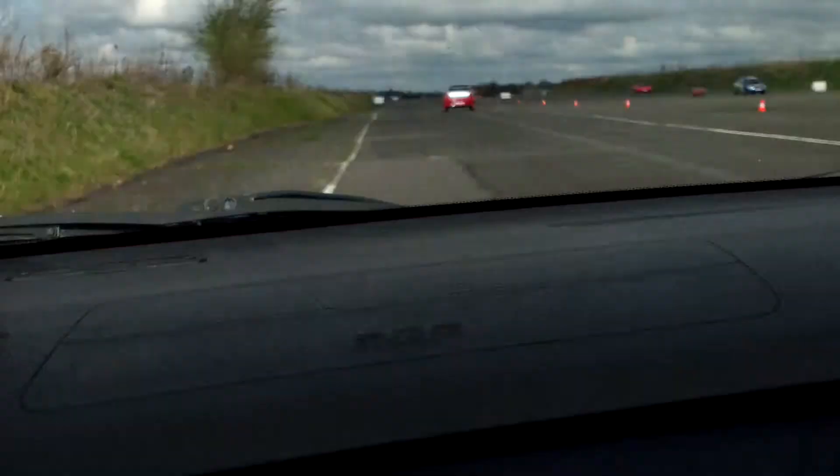If you brake, can go down to 3rd. The turning-in cone there — at that stage you should have finished all the braking across to the apex there. Use the whole track out, hit the exit cone on the left hand side there, and then power on as soon as the wheel's straight.